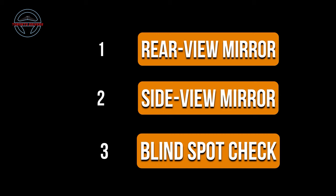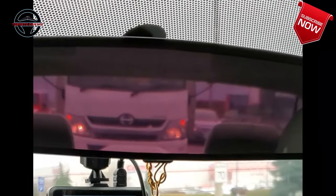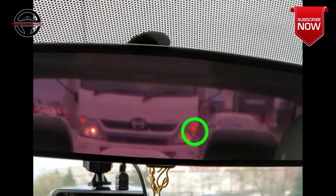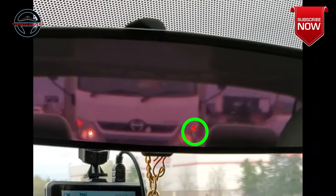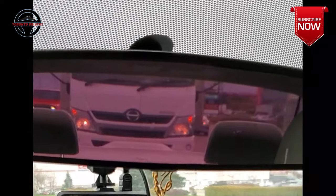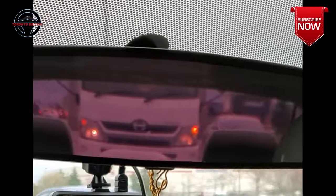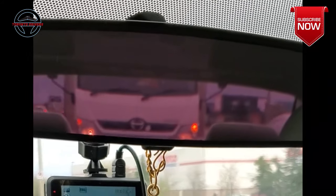So what are you checking in the rear view mirror? In this mirror you want to see what the car behind you is doing. You want to know if they have their signal on to go into the same lane that you want to go in. If you see their signal on, then cancel your signal and let them switch lanes before you do, and try again after they have passed you.